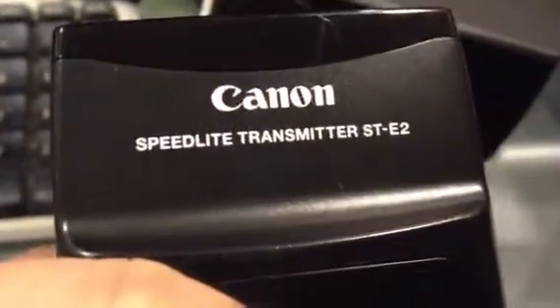Boom. What do you know? It works. So there's your answer, ladies and gentlemen. The Canon STE2 will trigger the Yongnuo YN-560EX. Thanks for watching.